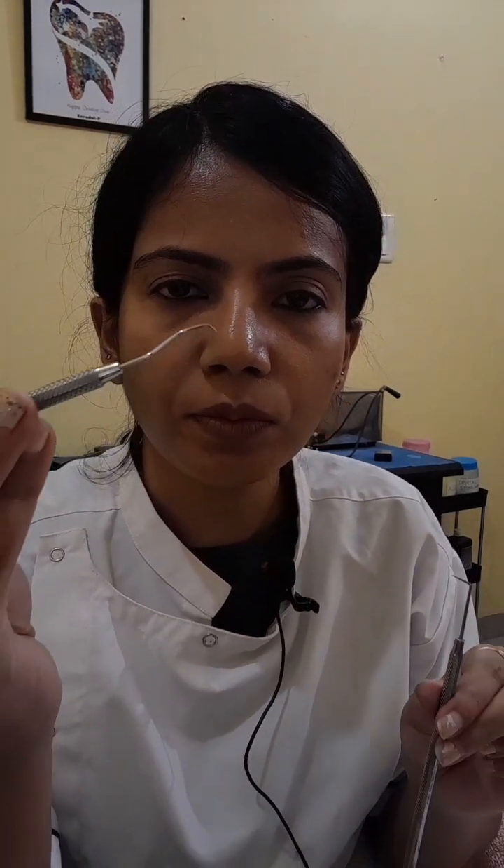Coming towards the third part, that is the working tip. The working tip is the sharpest point at the end of the Dental Explorer — you can see this here. It could also be of two types. As you can see, this is a single-ended instrument. In a single-ended instrument, only one shank is present and the last end is usually blunt. And in a double-ended explorer, you can see there are two working tips present — here is just one working tip and here you have two working tips.